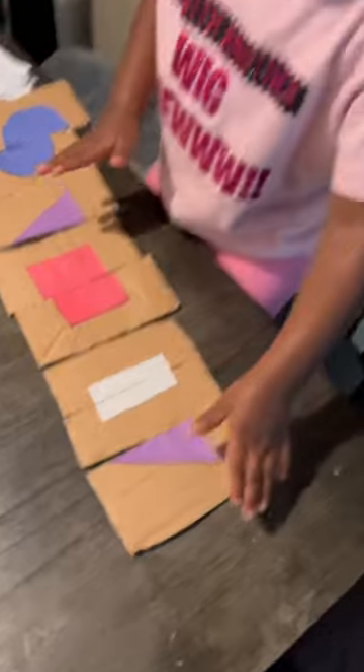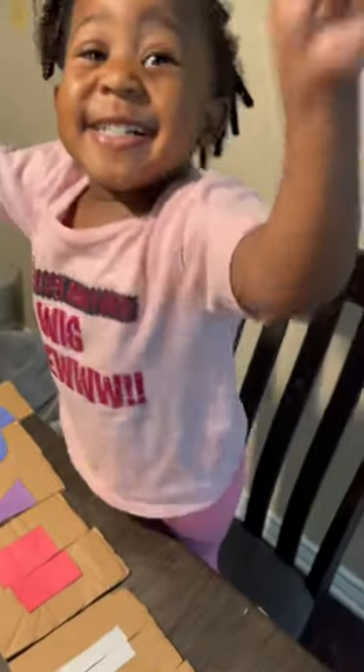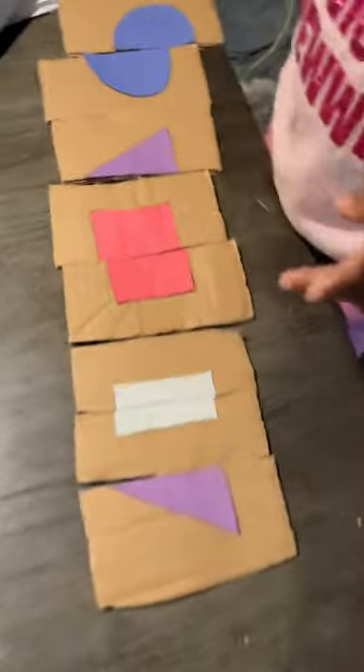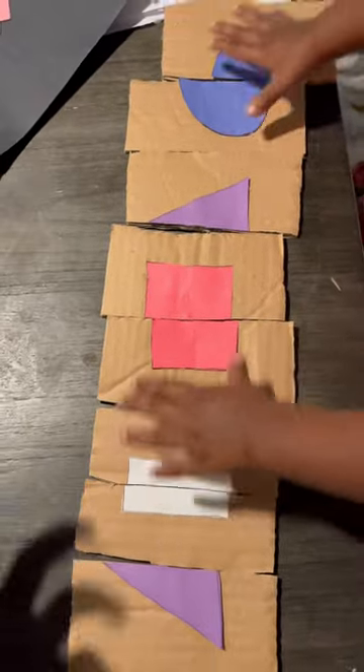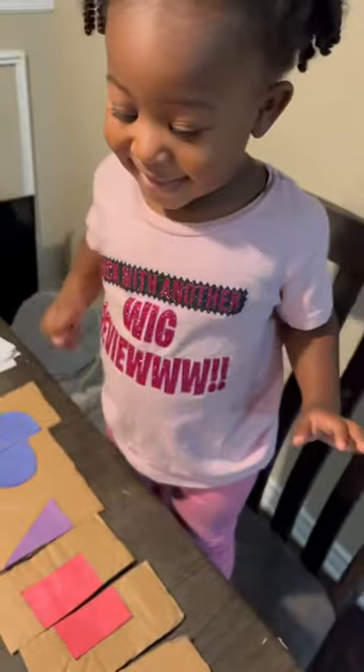Good job! You almost got it — you did these together! Good job, Shalanda. Give me a high five!